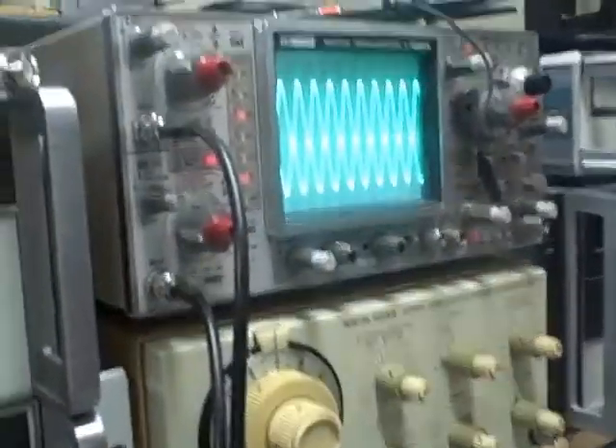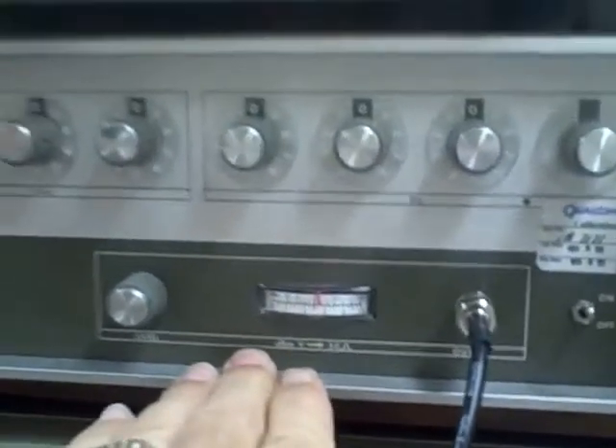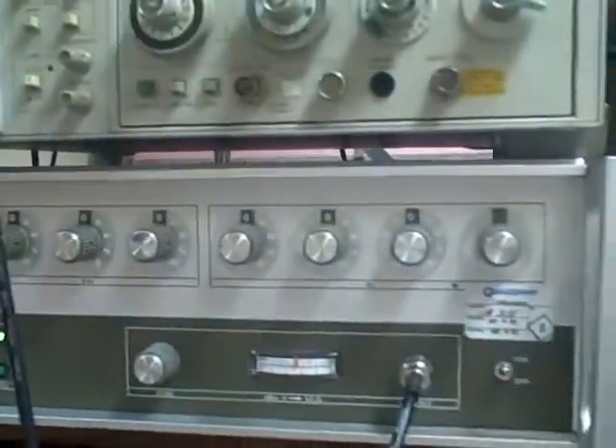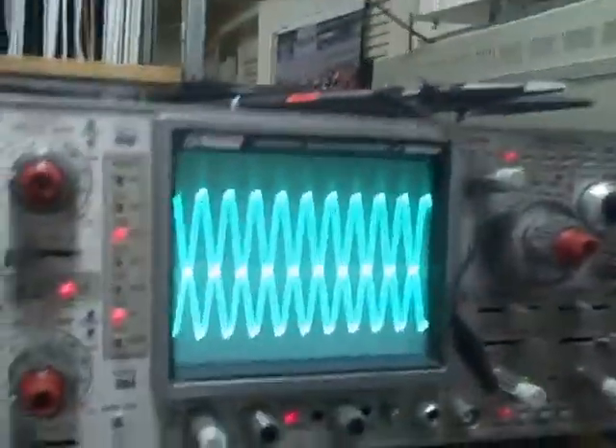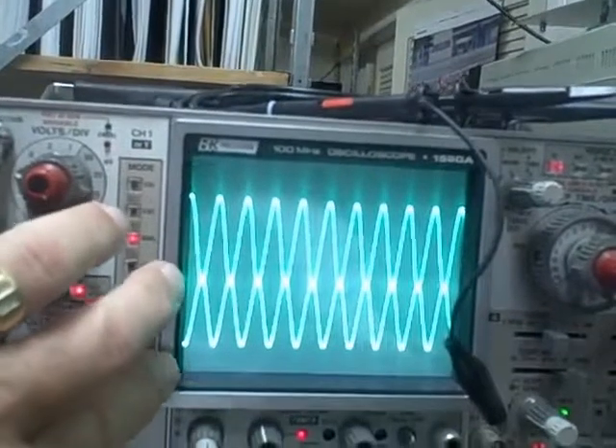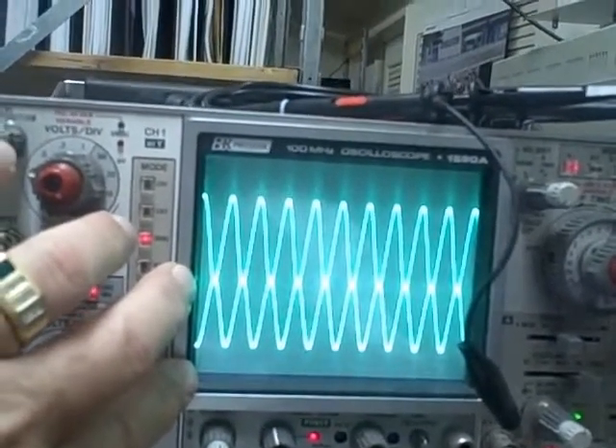What I want to show you is that this is my Rubidium Standard. The Rubidium Standard is feeding this distribution box, and that distribution box is feeding through this cable into channel B of my oscilloscope. Another channel is feeding this PTS-500, which right now is selected to put out 10 MHz. I've got that coming in on channel A of my oscilloscope. So here's the 10 MHz from the PTS-500, and here's the 10 MHz from the Rubidium Standard.